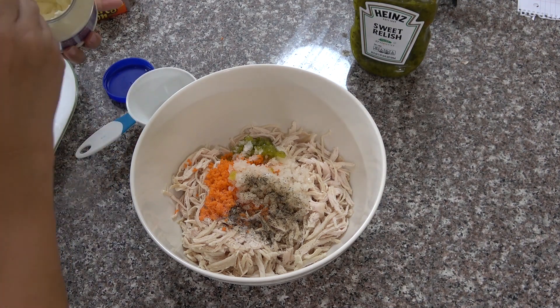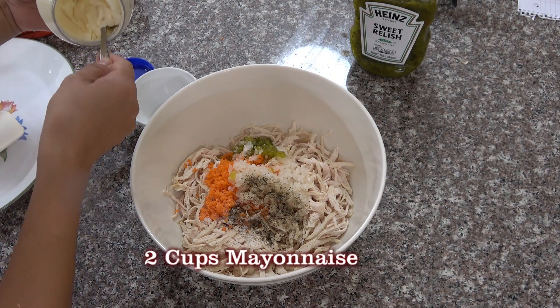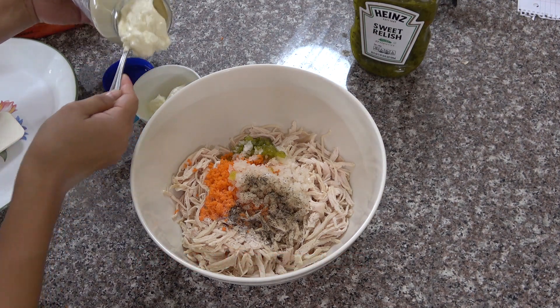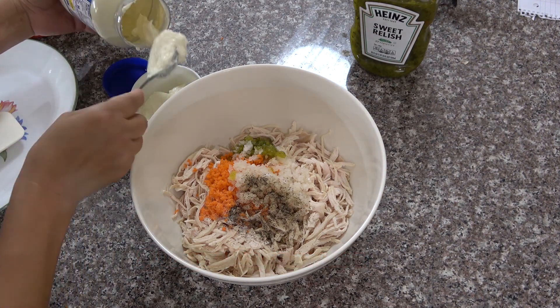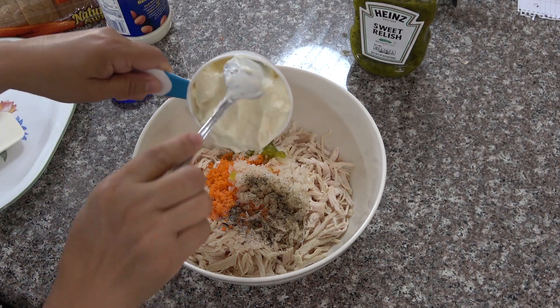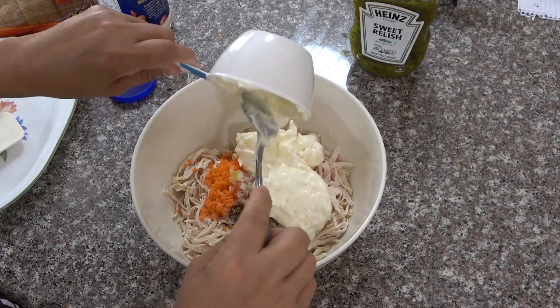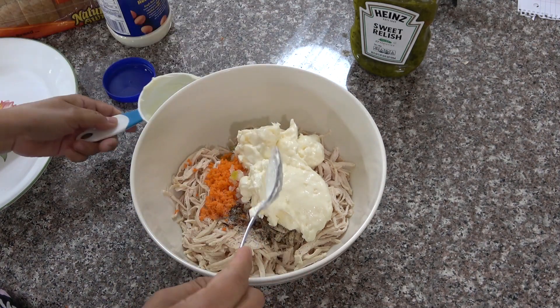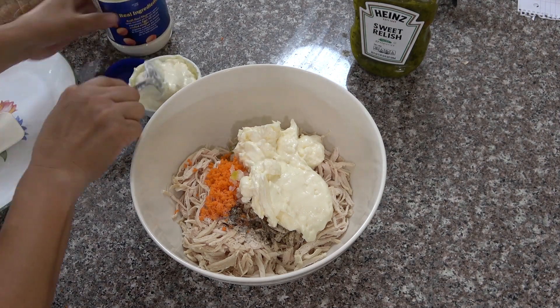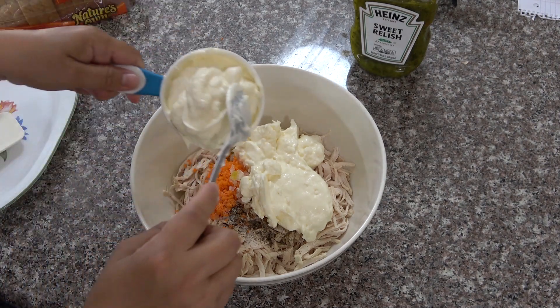I'm going to measure it. I'm going to add 2 cups of mayonnaise.